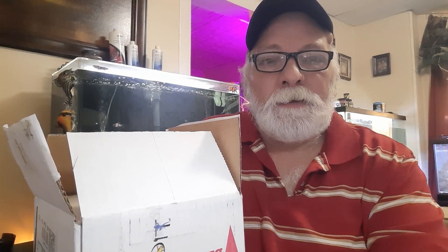Hey everybody, welcome back to Mike's Aquatics and Things. Mike here. Today we've got an unboxing from the Frog Depot.